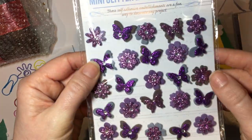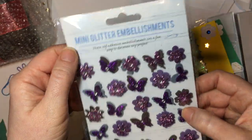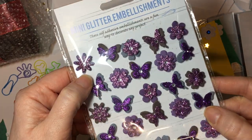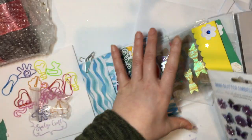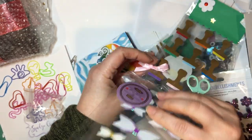Look at those — they're really pretty. That must be the Poundland brand; I recognise the packaging, but I don't own anything like this so they will definitely get used. I've got quite a few butterfly things at the moment so I really want to do something butterfly-ish, so that would be really cool.